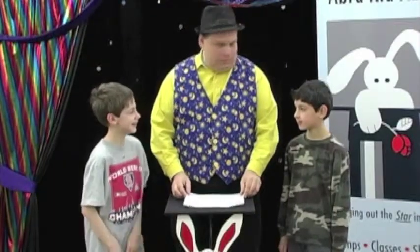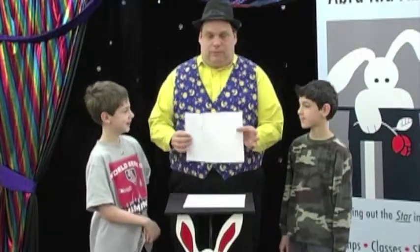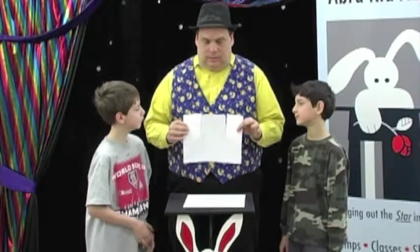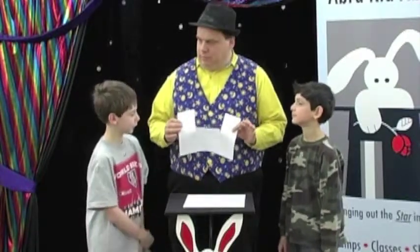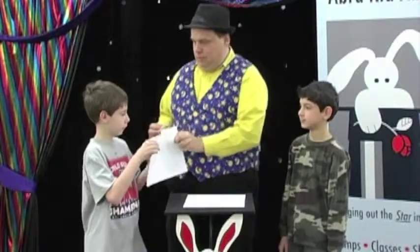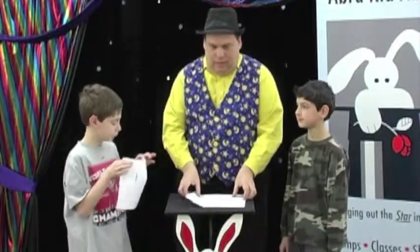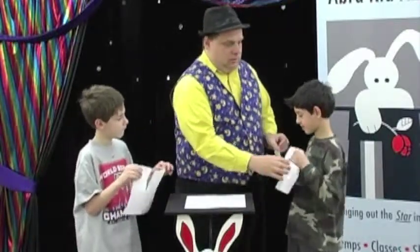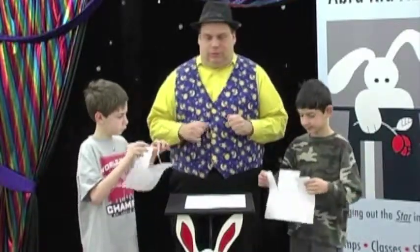I've got a challenge for you two. What I have here is a couple pieces of paper with some slits cut into them. And what I want is three pieces of paper torn from this. But let me see your hands. Grab the top corner there. Grab the top corner there. And without letting go of the corners, make three sheets of paper. Go ahead and rip them up.